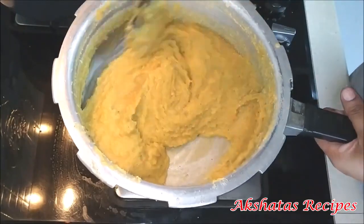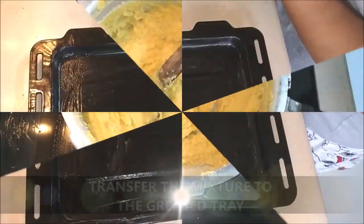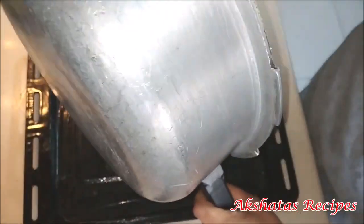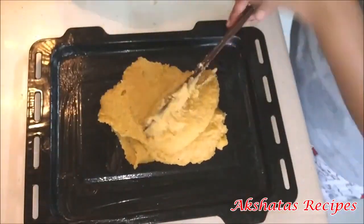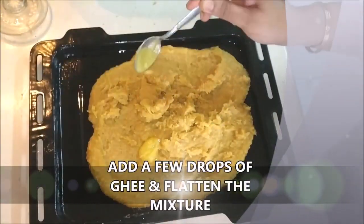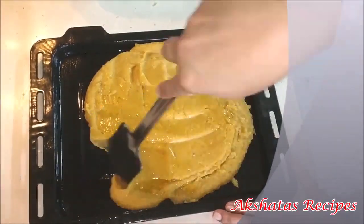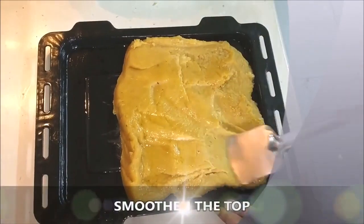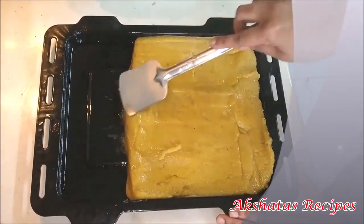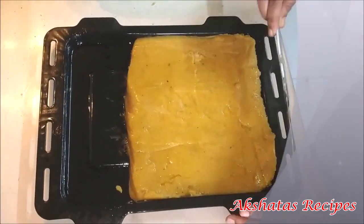Now you can turn off the gas flame and just with the residual heat keep stirring for about another half a minute or so. Now we're going to transfer this mixture onto the greased tray — you can also use a steel plate. Add about half a teaspoon or a teaspoon of ghee and flatten it out using a spatula, bringing it to about half an inch of thickness, then smoothen the top with a spatula.